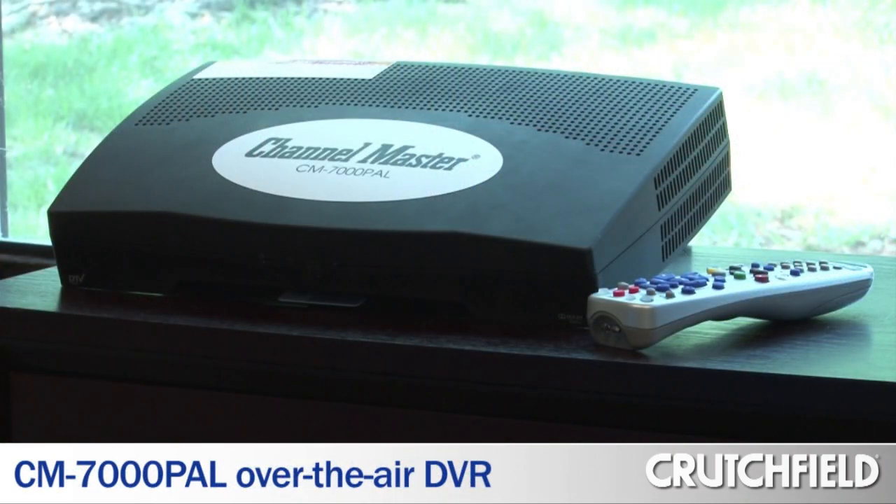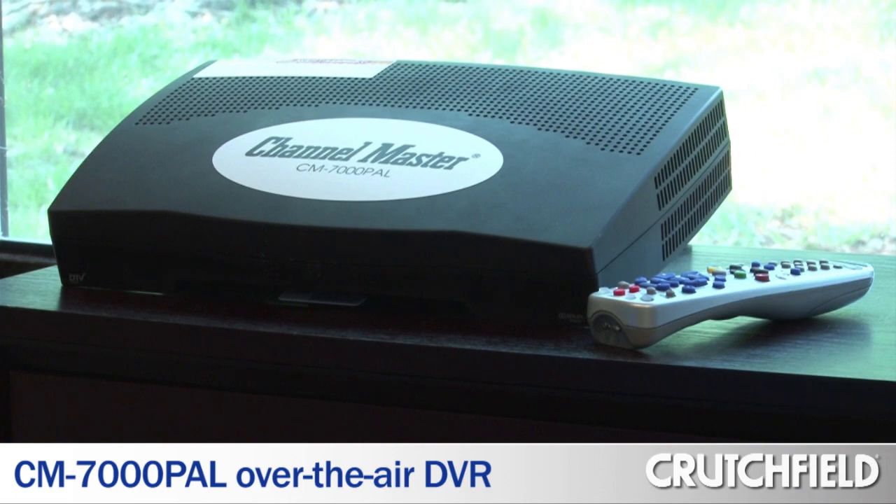One of the great perks of working at Crutchfield is that you get to take home cool gear and try it out. And lately I've been trying out Channel Master's CM7000 PAL over-the-air broadcast DVR.